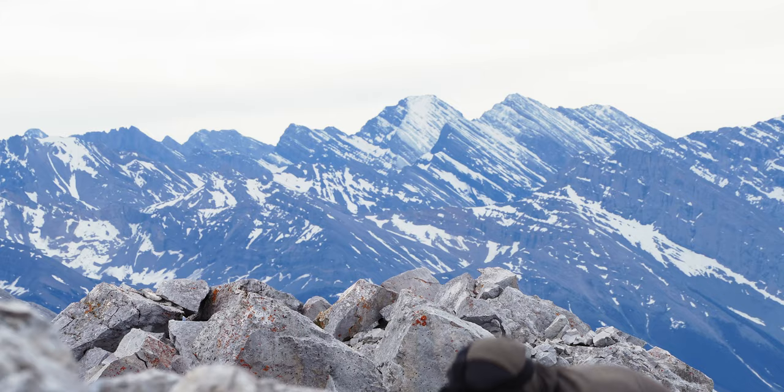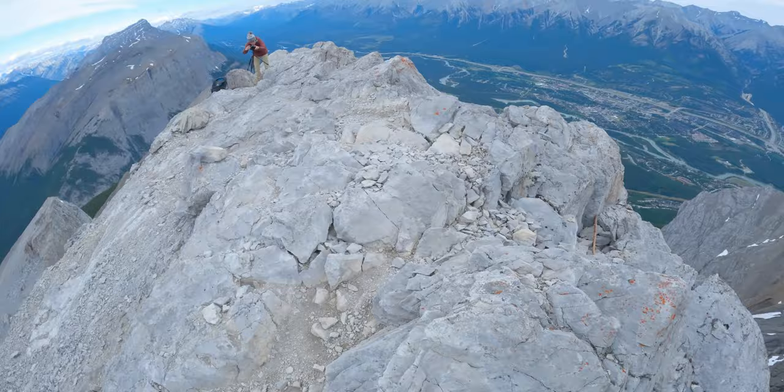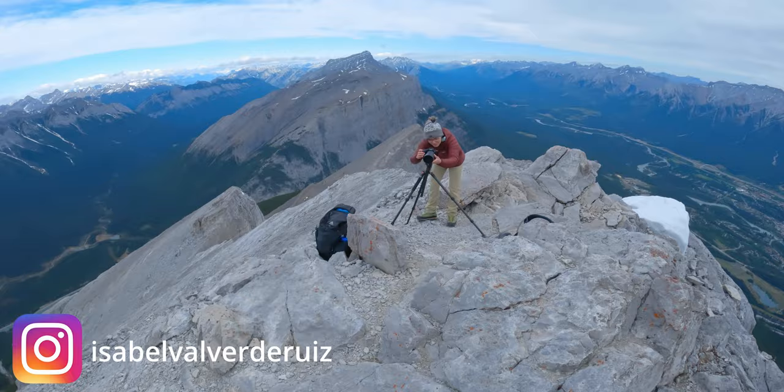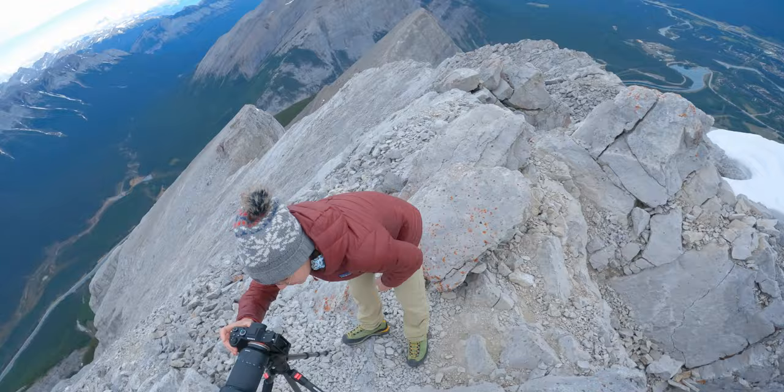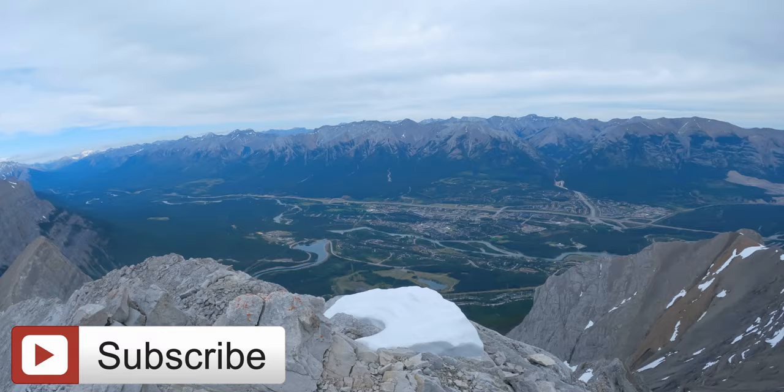We're almost back, and I'll show you what the view looks like on this side here from where we initially got to. This is what it looks like. I'll look over those photos — Isabelle's the photographer. And there's Canmore. Beautiful, cute, corrupt Canmore. And that's where we came up from.